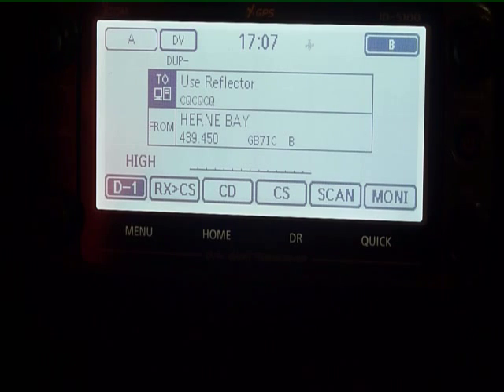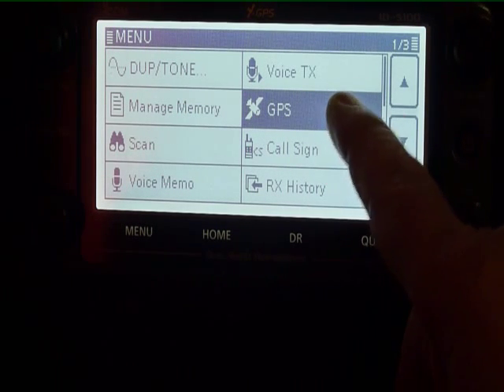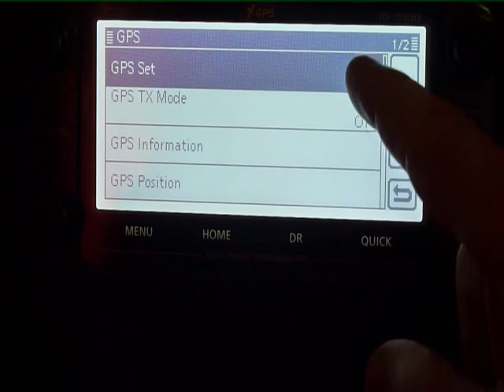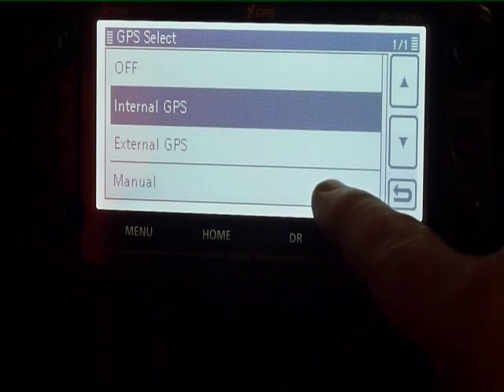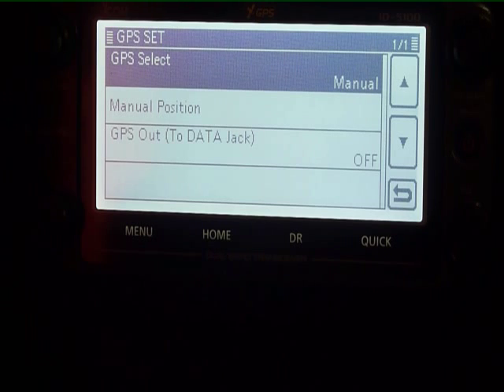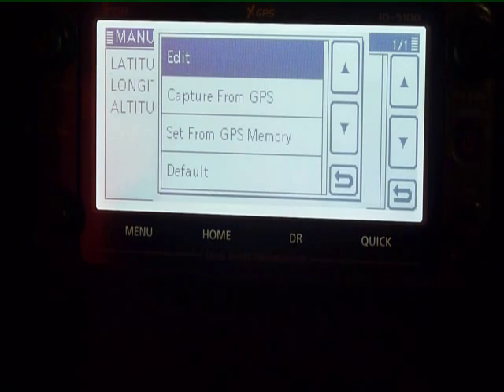If you're at a location where you cannot get a GPS fix, or you're using the radio as a base station so the head is mounted and GPS cannot be received, you can manually put your GPS position into the radio. Press menu, scroll up and down to GPS, select GPS Set, then select Manual. That's now set to manual GPS and we're going to input a manual position — push and hold to allow you to edit.